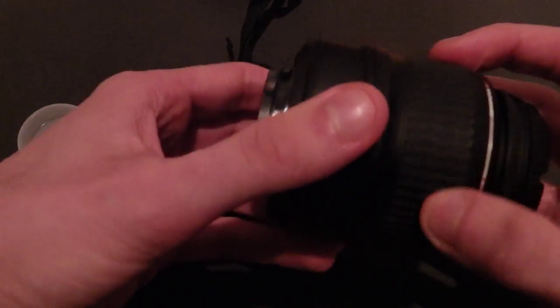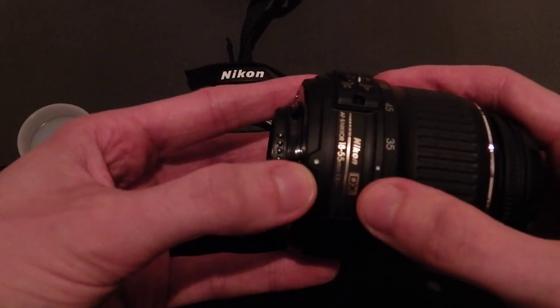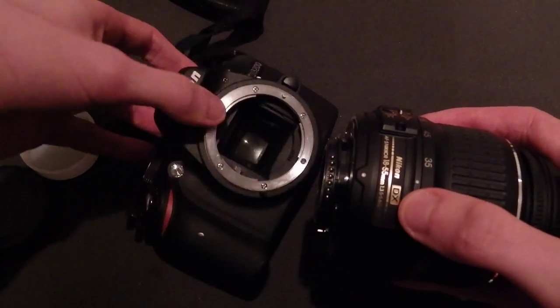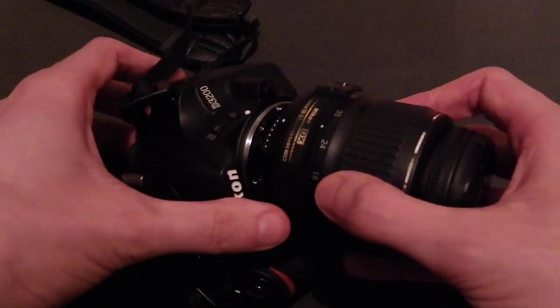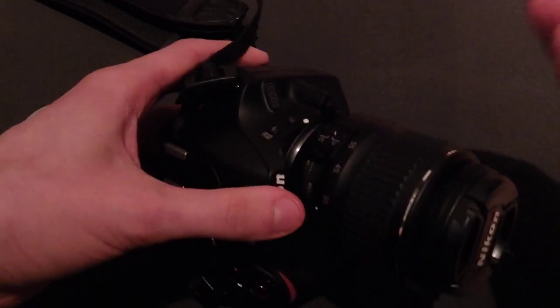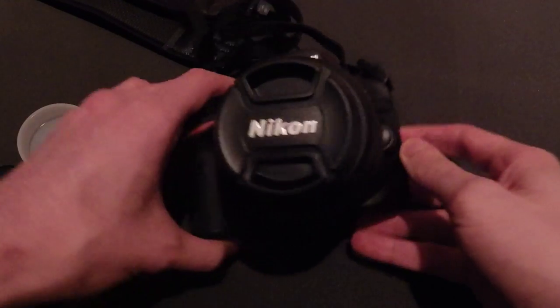Quickly grab your lens, rotate it round and you will eventually see a couple of white dots here. These line up with a dot about 2 o'clock on your camera. Line them up, firmly press together, turn around and the click you heard means it is locked in place and ready to use.